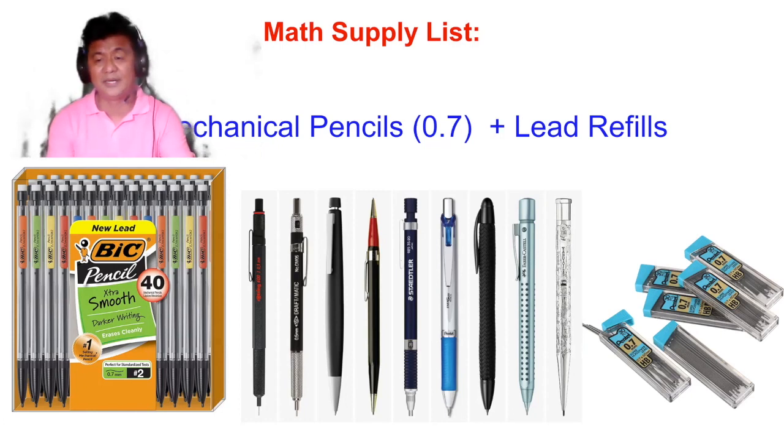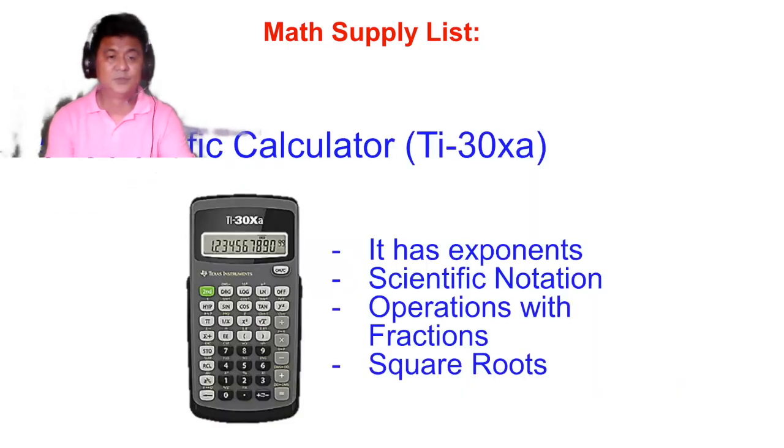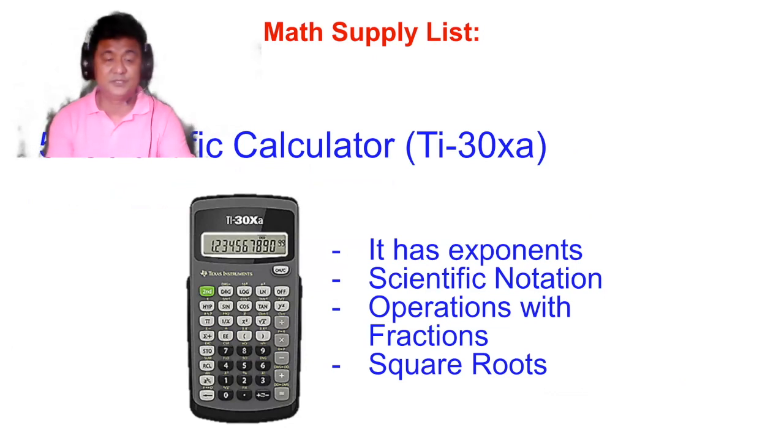Also be sure to buy extra lead refills of the same specification, 0.7. You will also need a one-foot ruler and a small protractor — obviously for making lines, and the protractor is for making angles. Use the small protractor, not the big one.